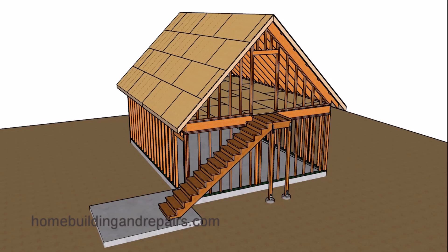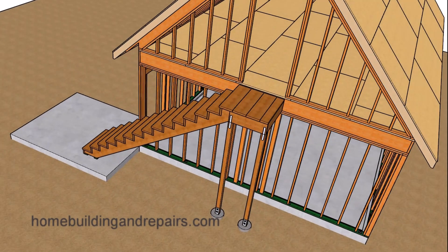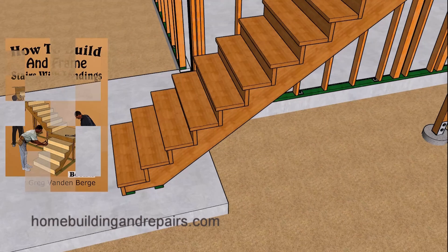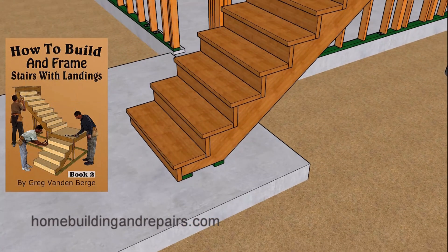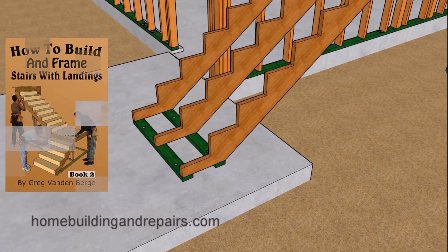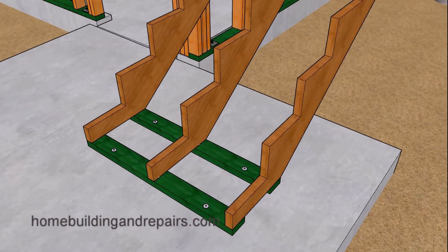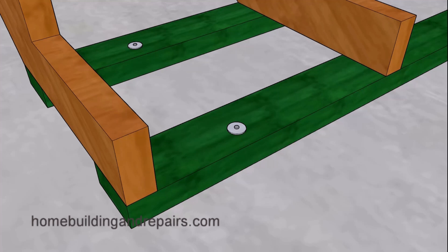Here is another one of our stair building videos where I am not going to provide you with step-by-step instructions on how to build this stairway. I have books and other videos on that. However, we are going to be taking a tour of the stairway to provide you with a few things you might consider when building this type of stairway. So let's go ahead and jump right into it.